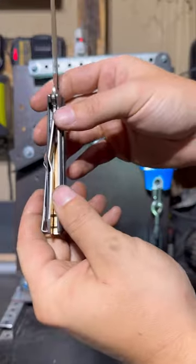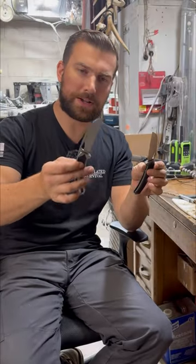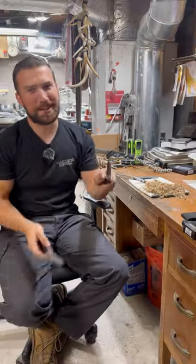A lot of liner locks deform in different ways — this is just how this one tended to deform. But I was able to take it apart and fix the liner, so now it opens and closes just as well as the other one. Thanks for watching guys.